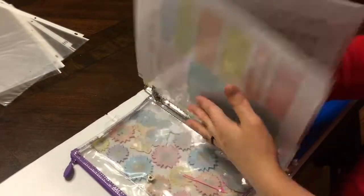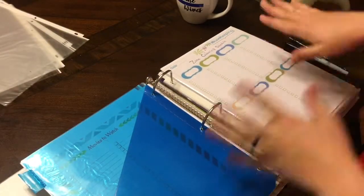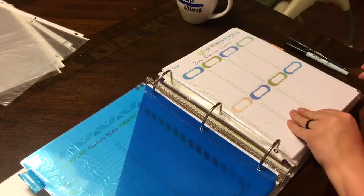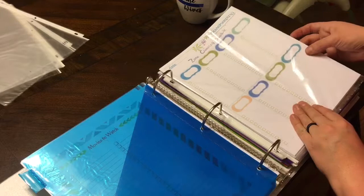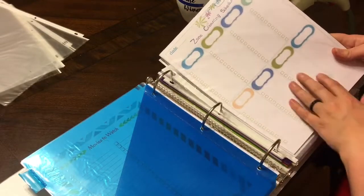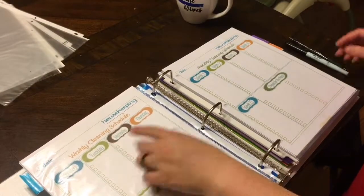This is my cleaning section and I'm trying to kind of go FlyLady-ish with the areas of the house and zone cleaning, but I don't have anything filled out yet. I found this printout a couple of years ago and now I can't find it again, so I whited out what was up here, put 'zone cleaning,' made copies, and now I can put Zone 1, Zone 2, Zone 3 and customize my zones.